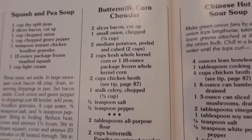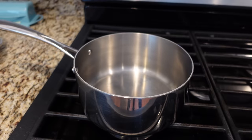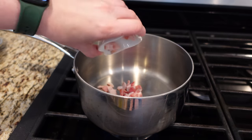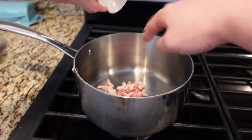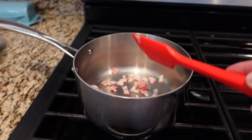My first recipe is going to be this buttermilk corn chowder. Maybe it's not so very different than what you're used to, but I have never made corn chowder with buttermilk. So the first thing I'm going to do is cook one strip of bacon that I've diced up in my saucepan. I just need to cook that until it is crisp.